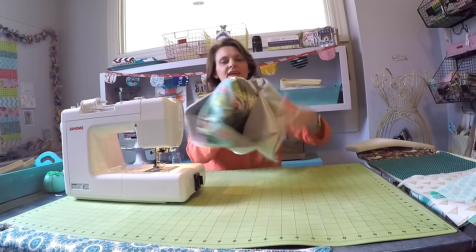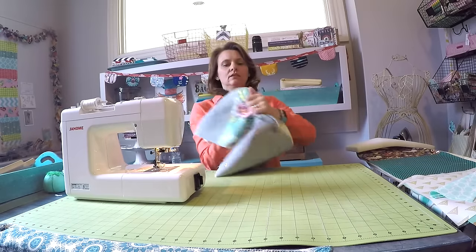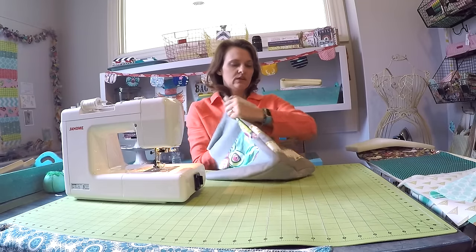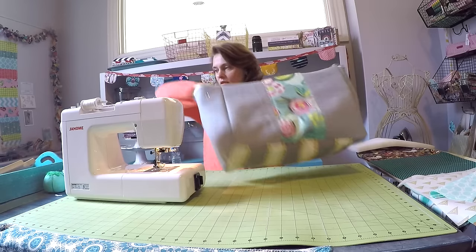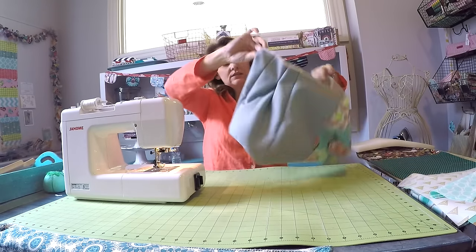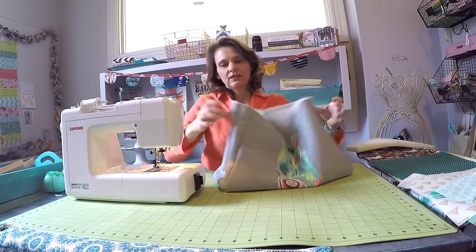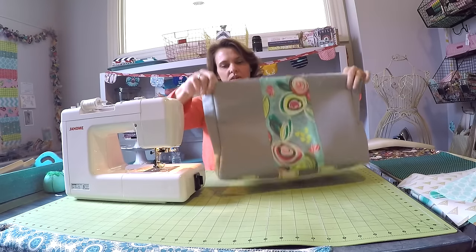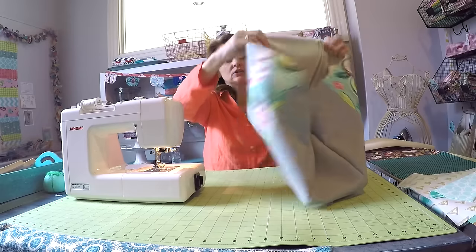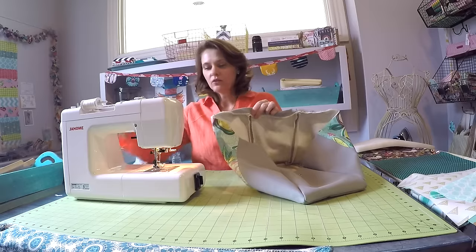The exterior is ready to turn right side out. Reach in and poke out those corners — it looks really good. You can see how those side snaps give it a fabulous shape. Come all the way around the top edge, fold it over approximately one inch, and pin it all the way around.